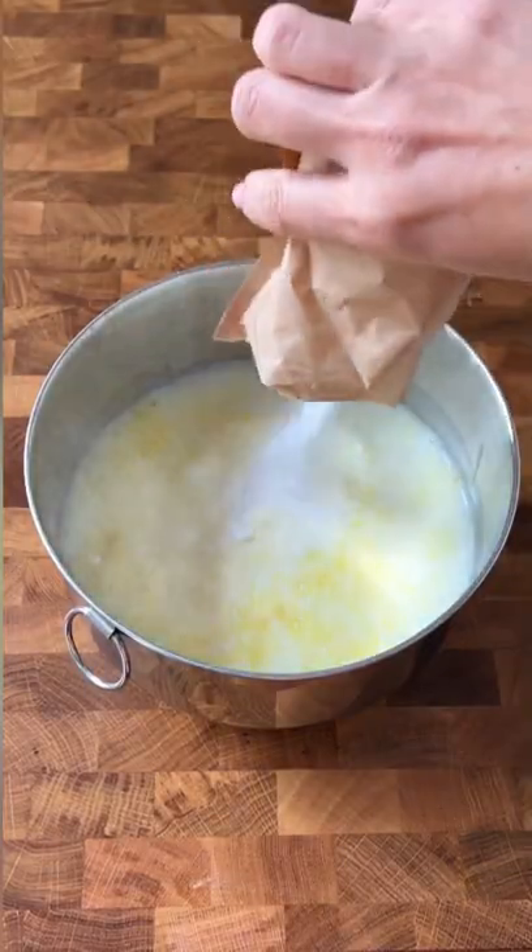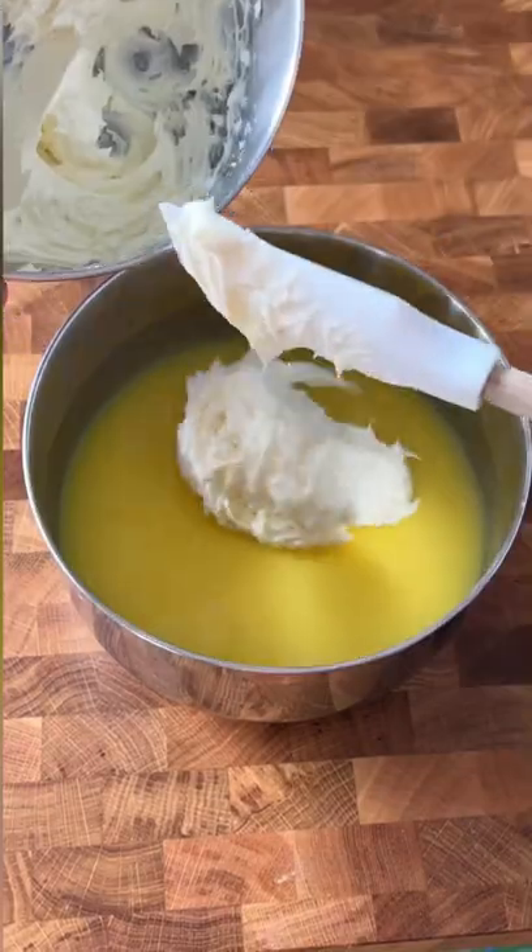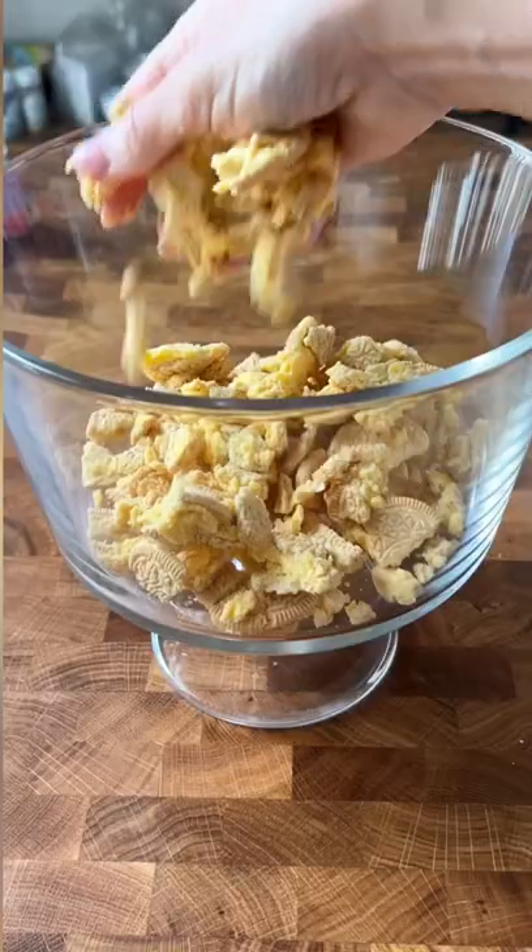This is another recipe I've been making for years. It's a lemon cookie trifle, and I think I got it from the Taste of Home magazine. It's really, really light and really easy to make.